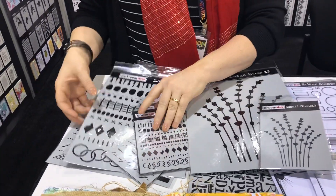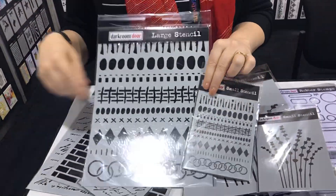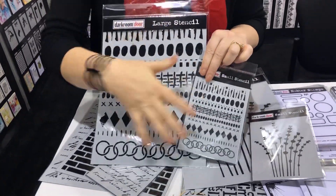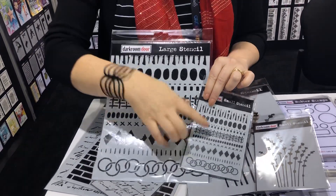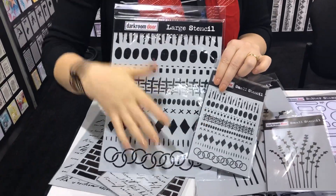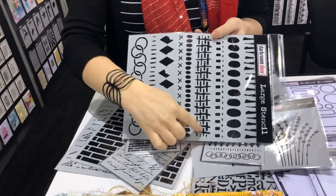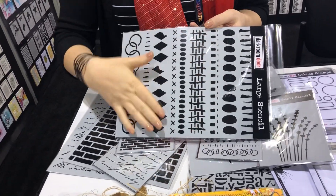Then we have the Grunge Borders, from our Grunge Marks stamp set — we took some of the markings from that stamp set and turned it into a stencil. These are really cool because you can use it as an entire stencil or as borders if you want to create borders for your cards or art journals.